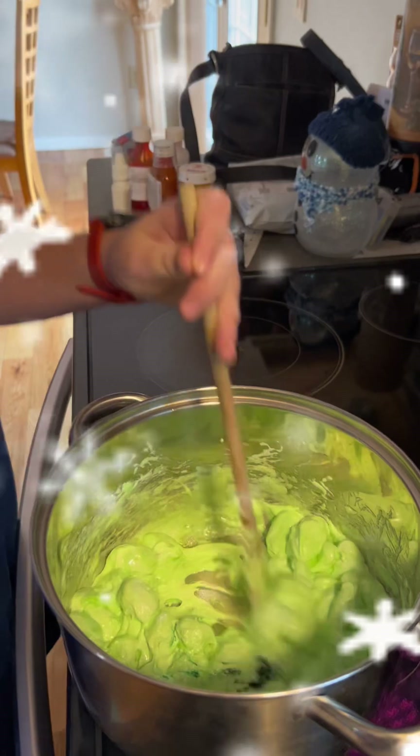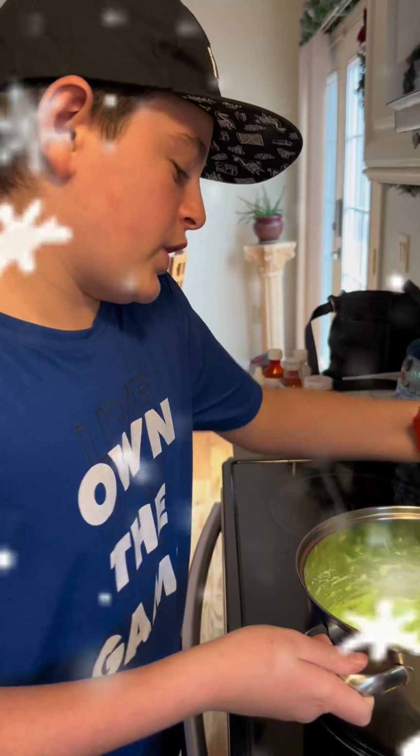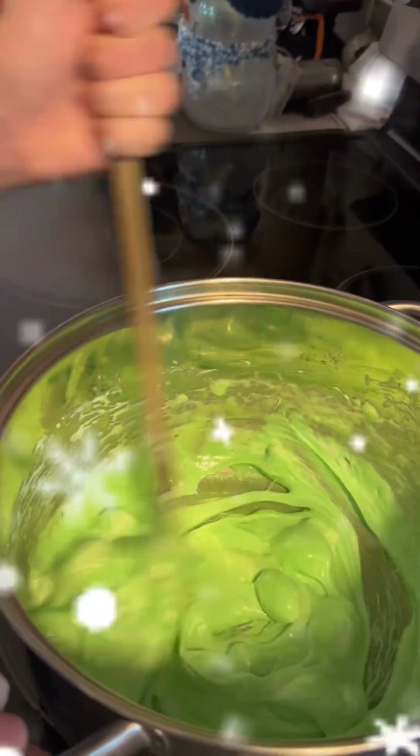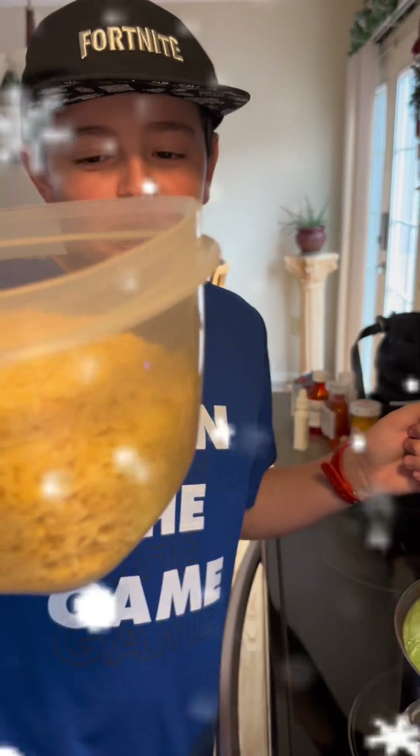We'll be right back with it. Okay, it's mixed now. We just have a little bit of white marshmallow — it's not all too healthy at all. I'll be right back when we put it in the rice krispies.